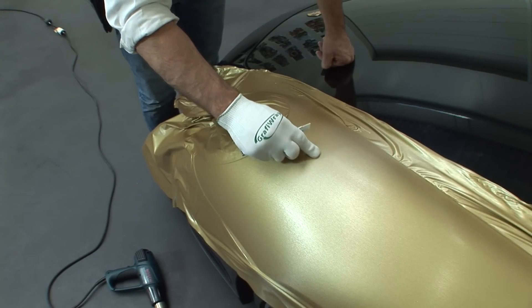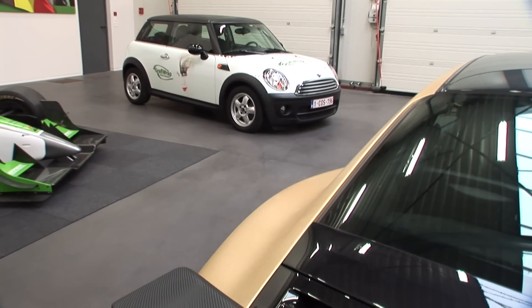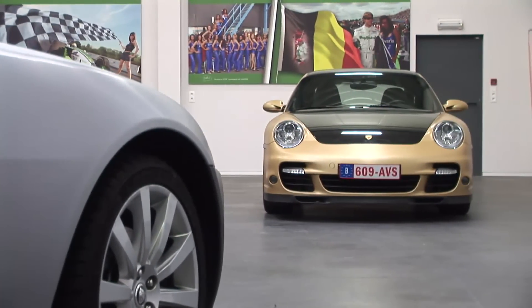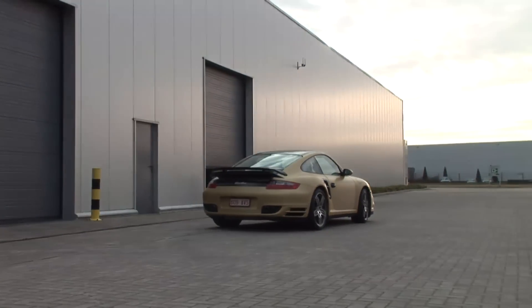If you get an air bubble after application, you can simply puncture it and then rub the air from underneath the film. Small air bubbles will disappear automatically when the car is exposed to the sun. Once the car is ready, leave it to rest for at least a night in the area where you wrapped it, so that the adhesive gets sufficient time to cure and the car can adapt to its new wrap. Only after that period of time can the car be driven outside.